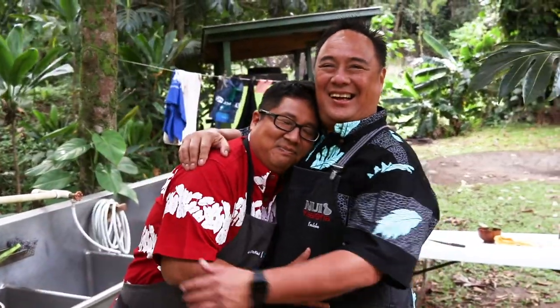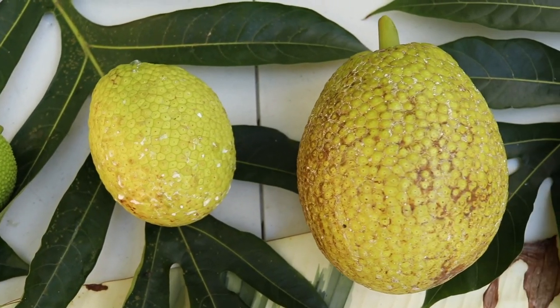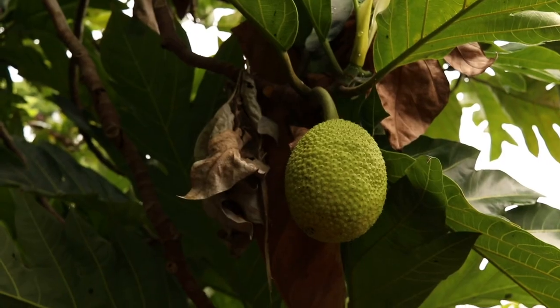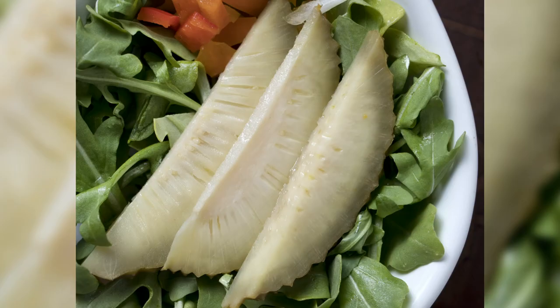Getting people to appreciate Ulu for its true flavor and the way it's been cooked for generations upon generations — you don't necessarily need to turn it into something different. Although it's so versatile, you can do pretty much anything with it. Of all the canoe crops, I think it is the most versatile for sure. There are so many things you can do with Ulu — we could spend hours talking about them.